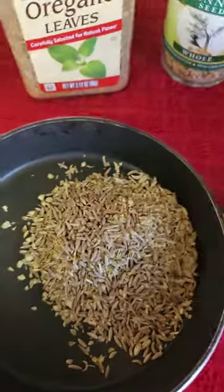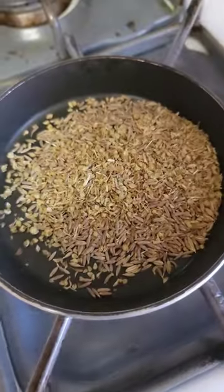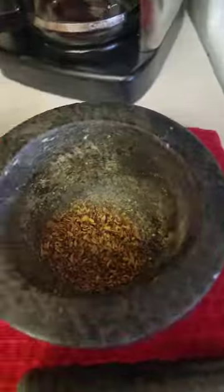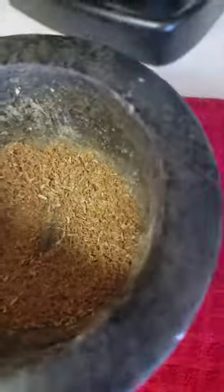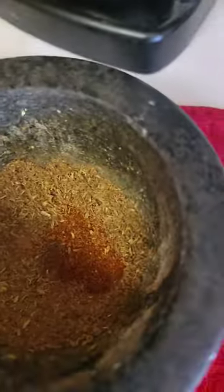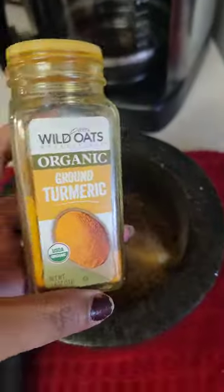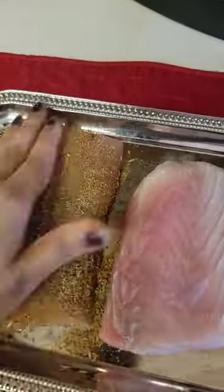Once they are roasted and browned, crush them together. After crushing, you can add other spices: a little bit of red chili, some salt, some ginger powder, and some turmeric. Then just apply the seasoning.